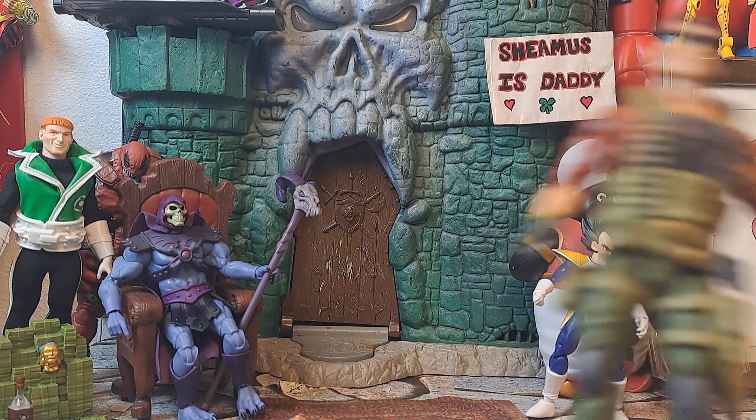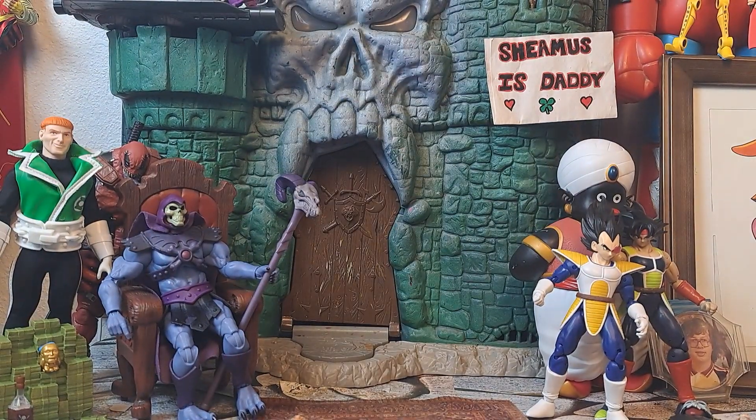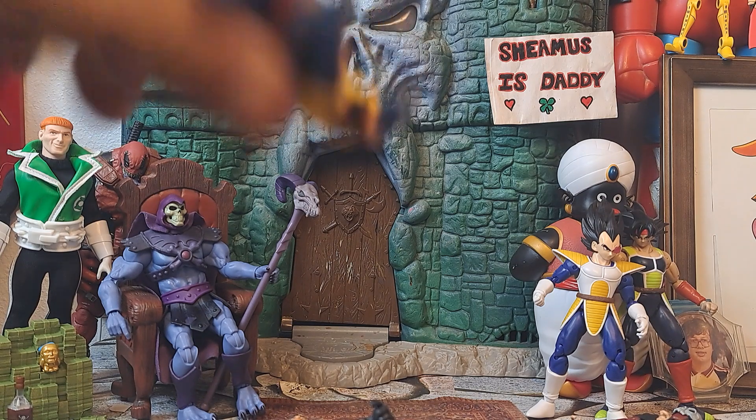I'll come back down later this week and glue these figures. Actually, I'm gonna go ahead and glue them tonight so I can do a new G.I. Joe Bros. I've been so busy I haven't gotten to do one in a while. So we'll go ahead and do the order of appearance in our show.